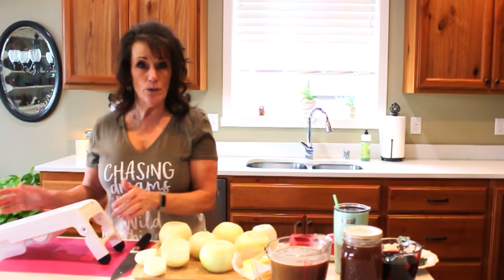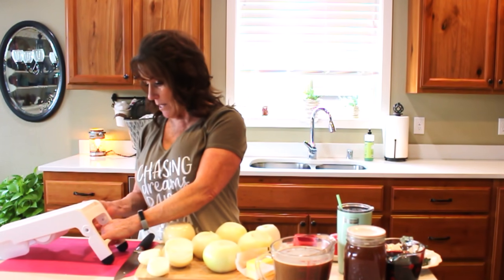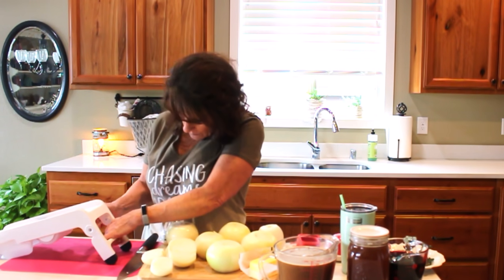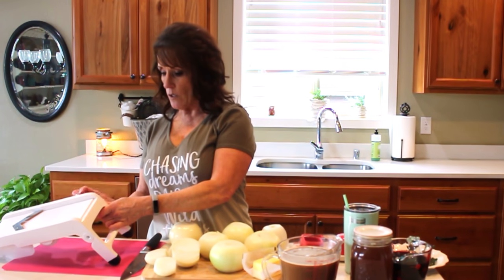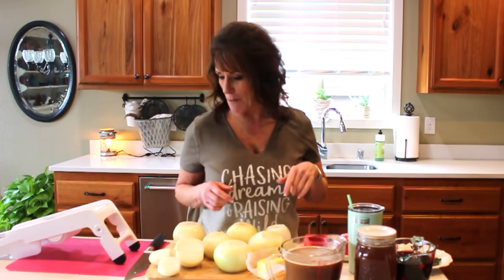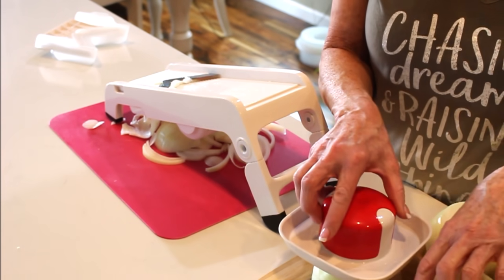We're going to have to caramelize these onions down. They take anywhere from 40 minutes to an hour, and we're not going to worry about it because we have other things to do. Let me bring you in close to show you how I get the mandolin set up. It's got tons of safety features — you can adjust it. I want these a little less than a quarter of an inch, so on the dial I'm setting it at a four. I've been slicing away.